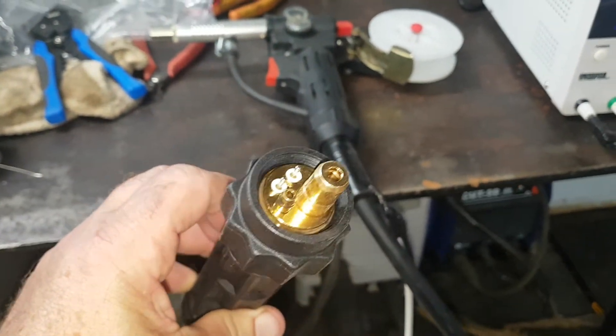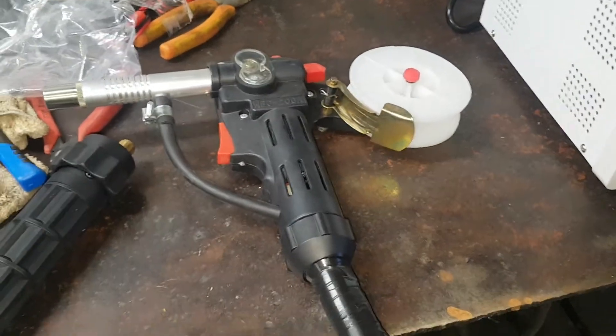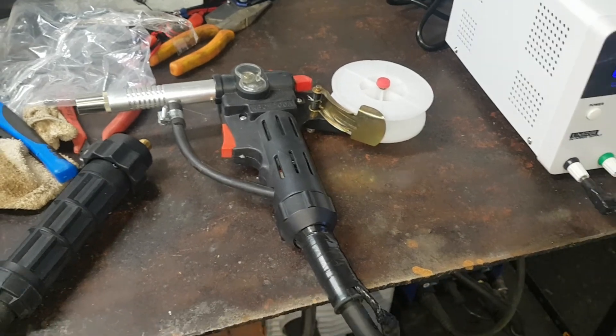It's got the proper Yes Welder connector on it, so the gas and everything will be good. Just got to spool up a bit of aluminum, and next time I get a chance to have a practice at it, I'll try and take another video.